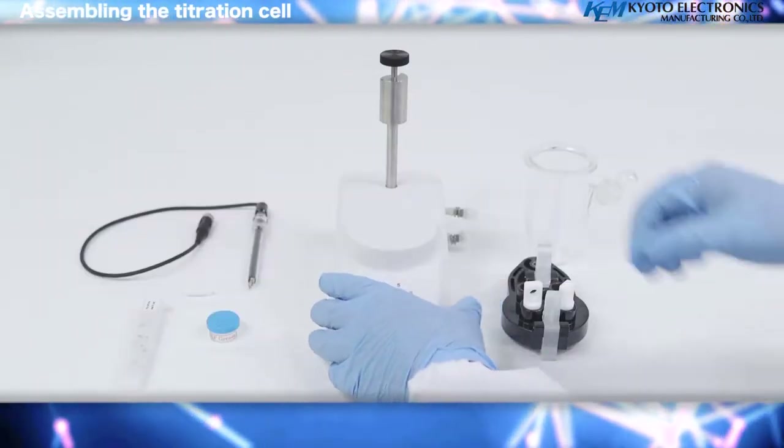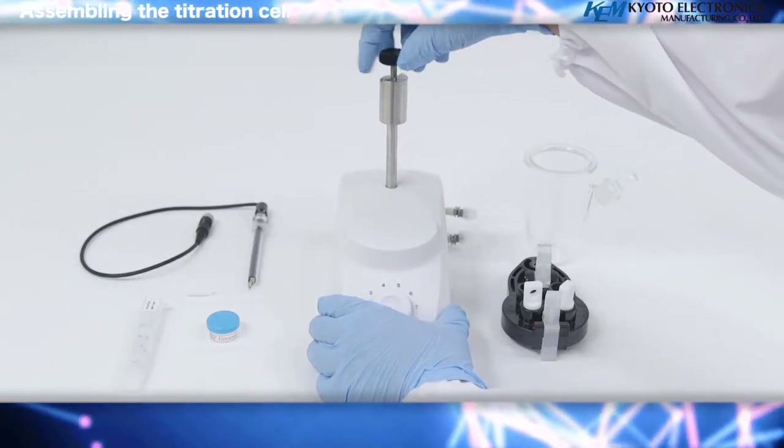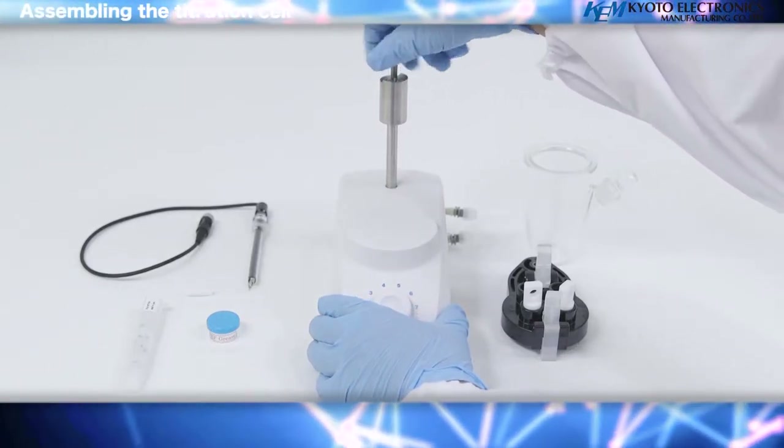Assembling the titration cell. Attach the titration vessel top to the magnetic stirrer with the screw.